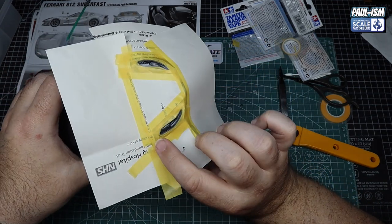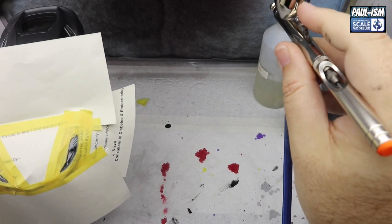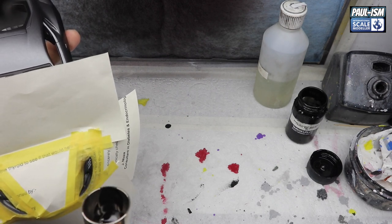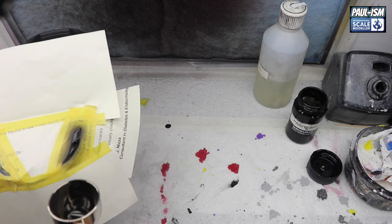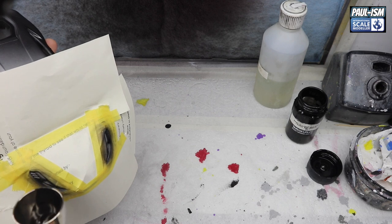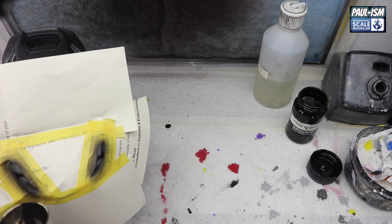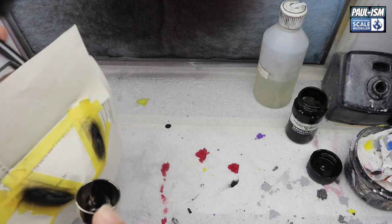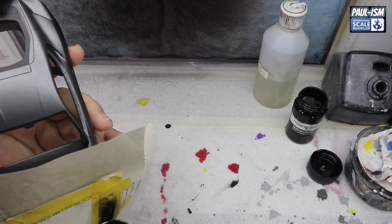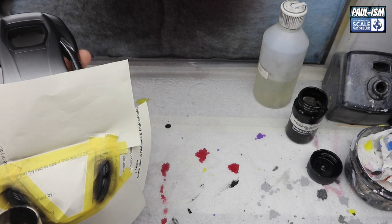Courtesy of the NHS, we're using one of their letters to mask off our headlights. Same process as we did on the windows — nice careful masking with the thinner Tamiya tapes, infilled with the larger tapes, and using this paper to create a larger mask. We just gently get some very light coats in there — no need for high pressure, just two light coats getting all the angles will do. That gives us our black effect on the headlights.